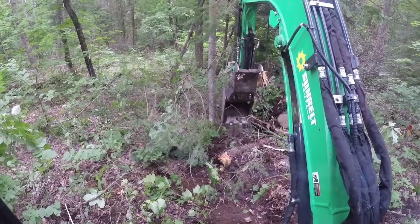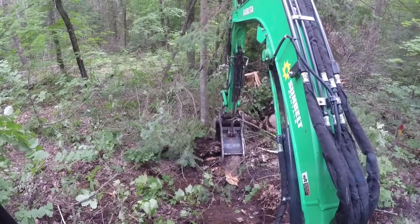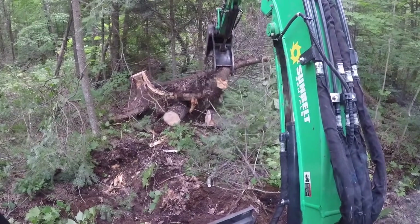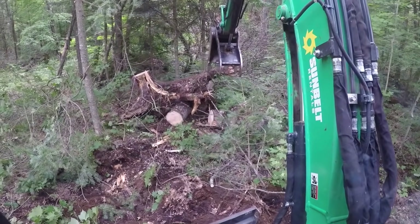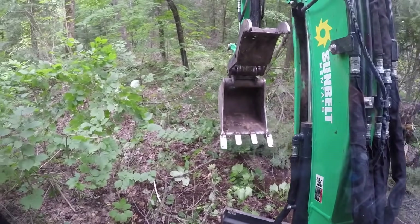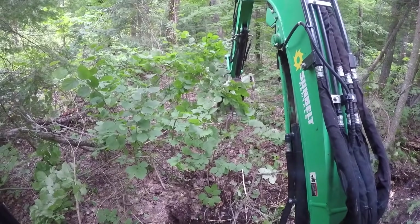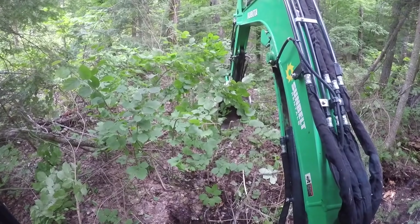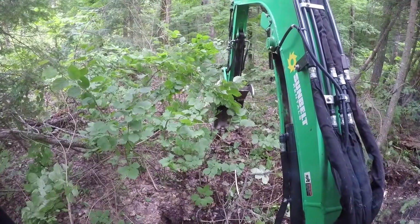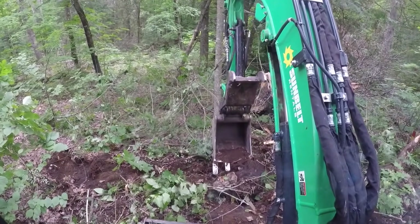Okay, take two — there we go. I'm going to reposition and start doing more grading and backfilling here. There's a tiny little sapling stump right in the middle of the trail I needed to take out — you don't want to leave those short pointy things sticking up, your tractor tires might not like it. Into the hole it goes.